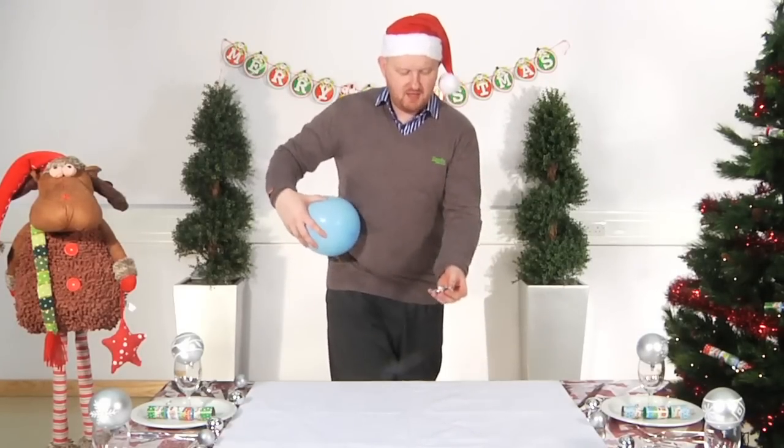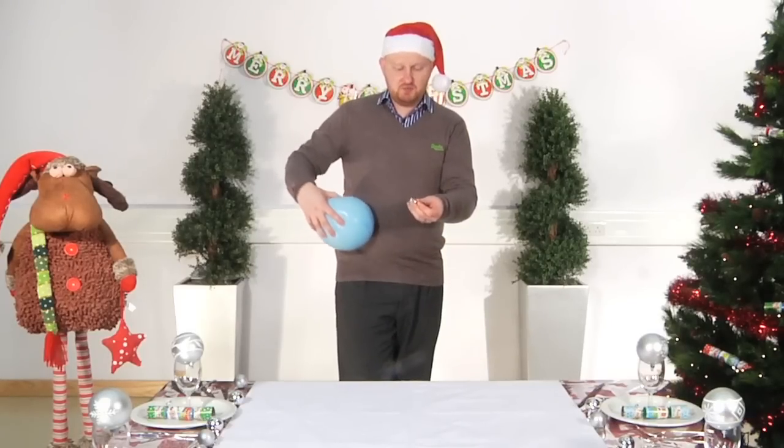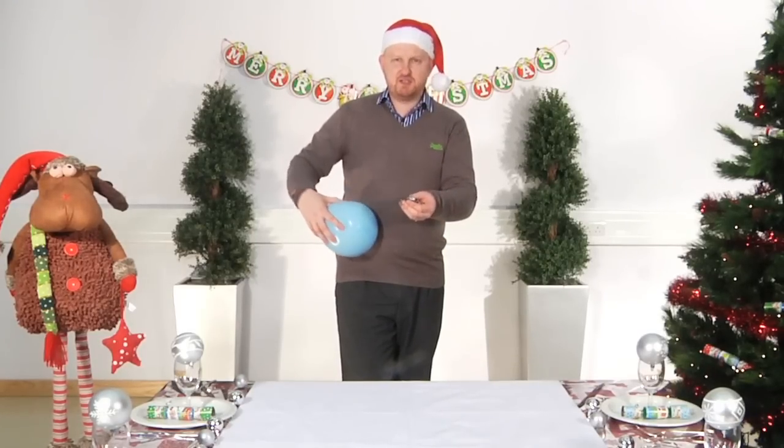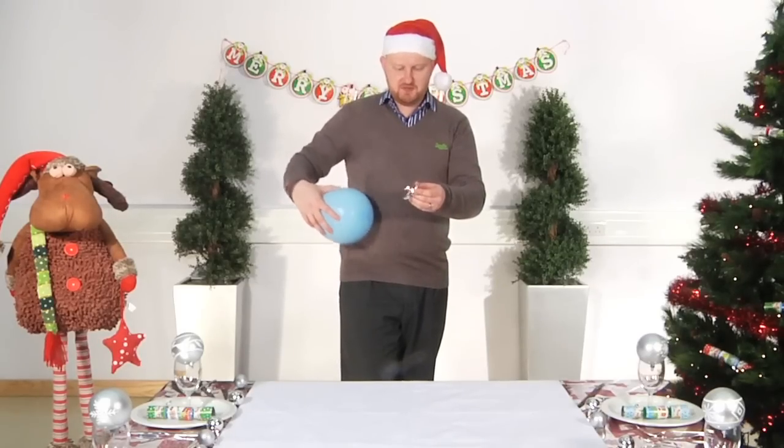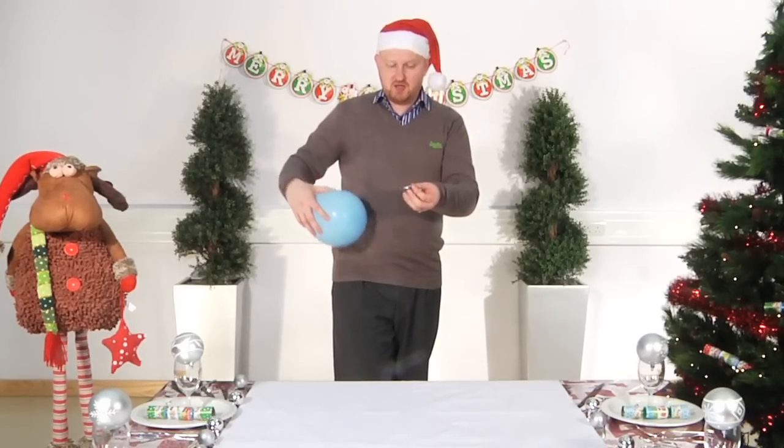I've got here just a piece of plastic tinsel, but you can use plastic wrapping paper as well. There will be loads around at Christmas — the tinsel works well too.